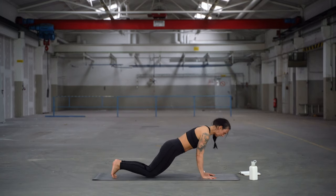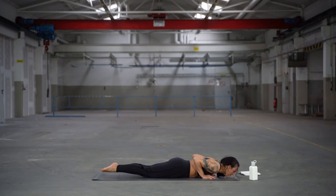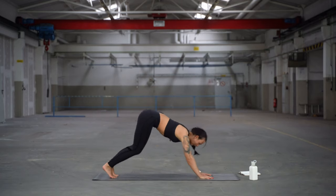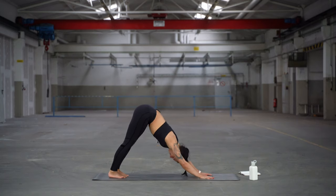Drop knees, squeeze elbows in to lower. Then inhale for cobra, look to the front. Exhale, push back into downward facing dog. Aim for hips that point to the sky. Take some strong, steady breaths.